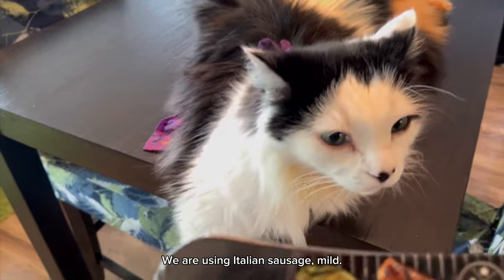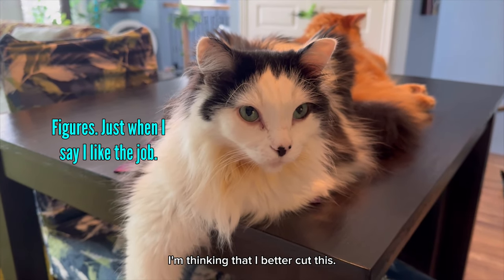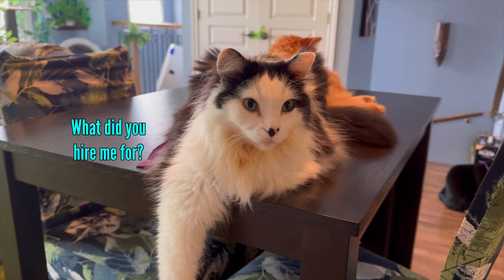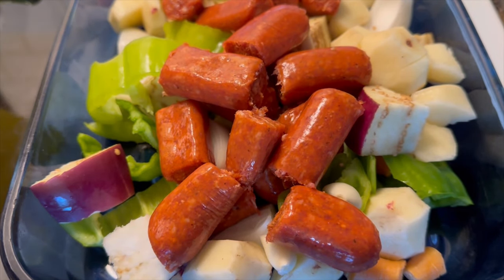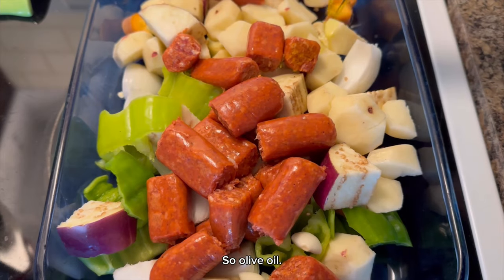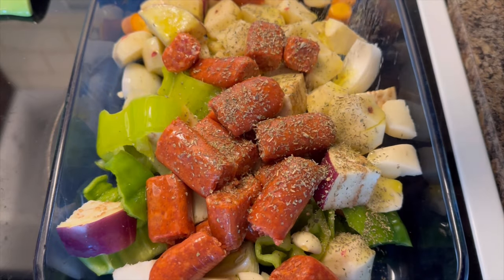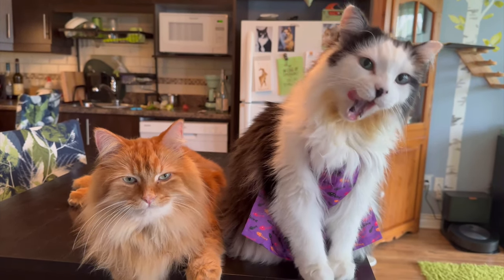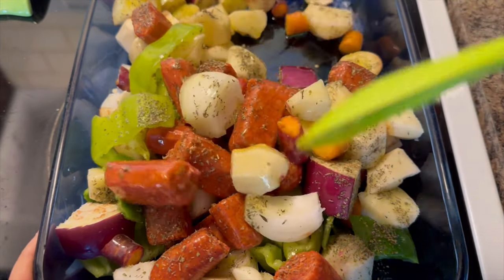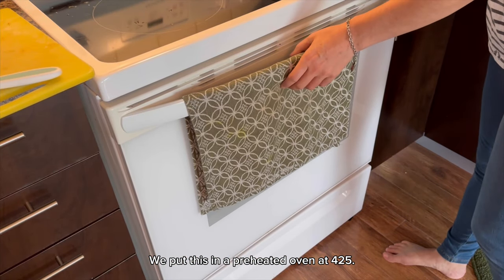We are using Italian sausage mild. What do you think, Oreo? I'm thinking that I better cut this. Okay, and the Italian sausage in. So now we're going to drizzle it generously with some olive oil and sprinkle on some Italian spices. I'm going to mix this all up. We put this in a preheated oven at 425.